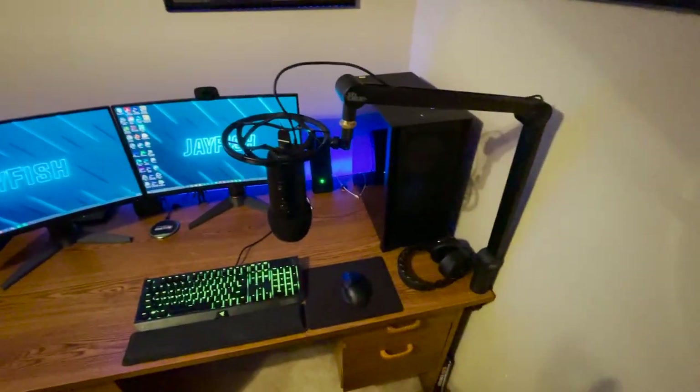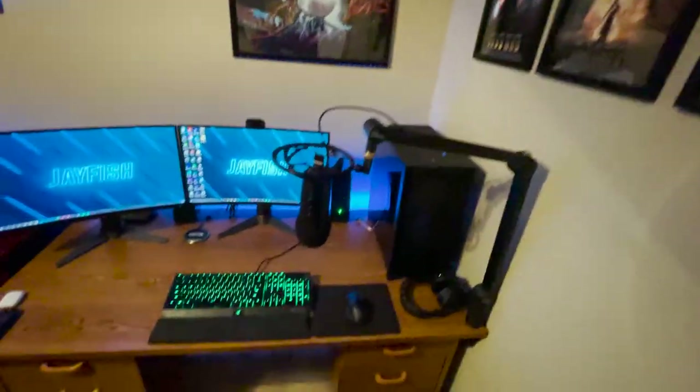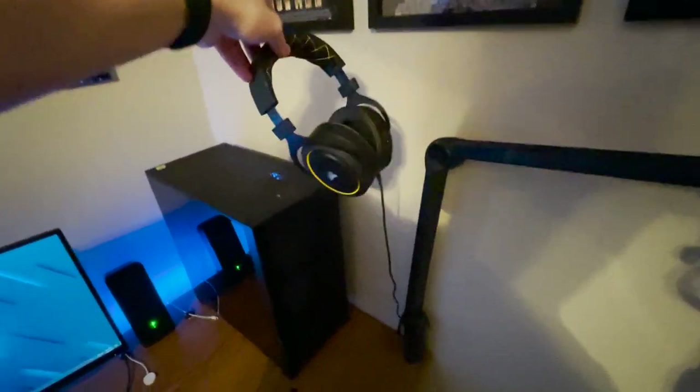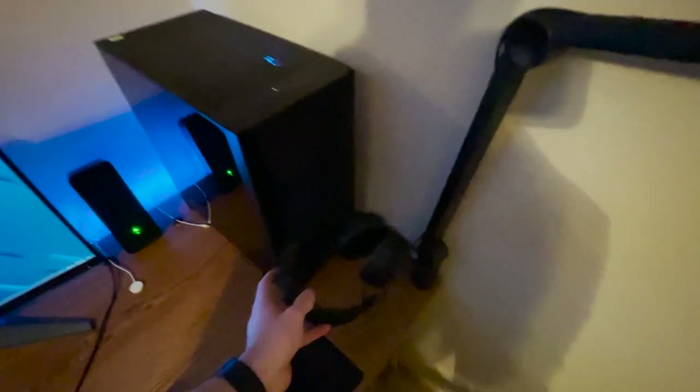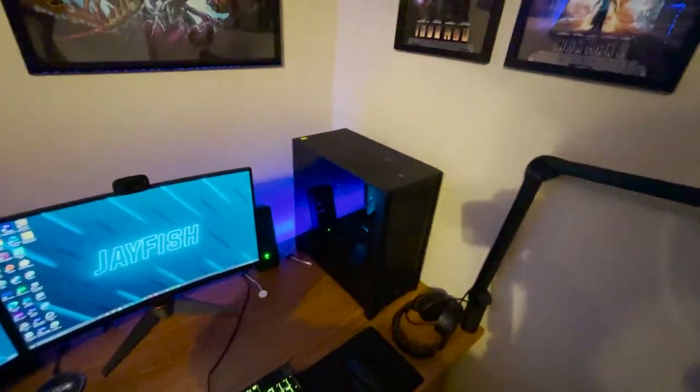For audio, I've got a Blue Yeti mic on a boom arm with a shock mount — I got the whole package for just under $200, saving money versus buying them separately at $250–$275. I also have Corsair HS60 Pro headphones with a blue USB surround sound connection. I got them on sale for around $50 — they're normally $70. They're super comfy and sound pretty crisp.